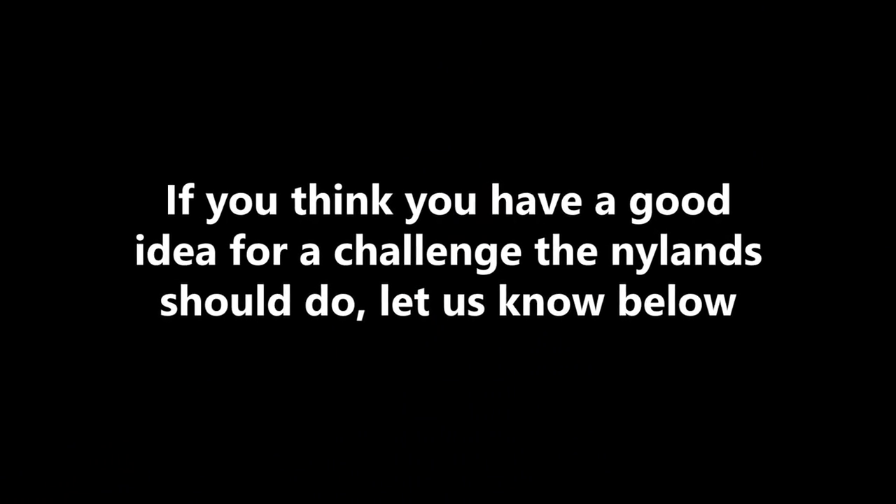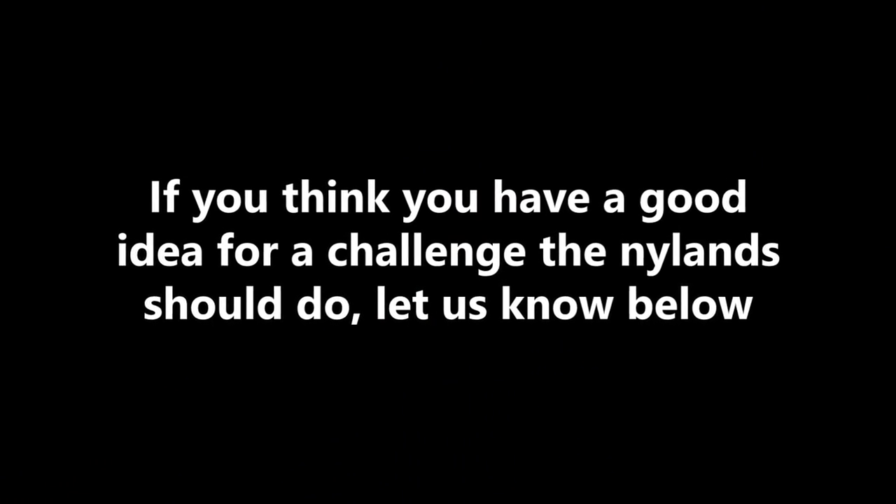If you think you have a good idea for a challenge that the Nylans should do, let us know in the comment section below. Also, if you enjoyed this, make sure you comment in the comment section below.